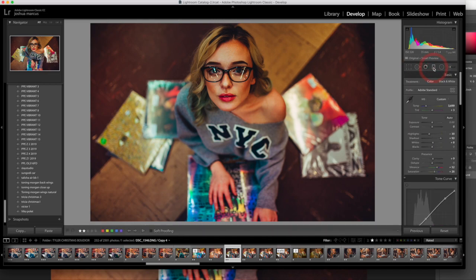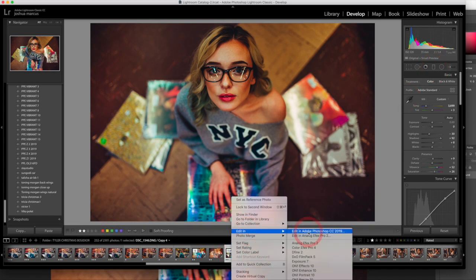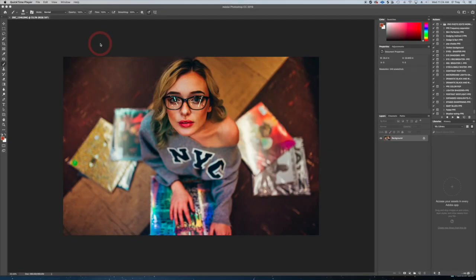Now we're going to grab that and go into Photoshop — go to Edit > Open in Photoshop. This is the image we'll take in. Duplicate your background layer of course.